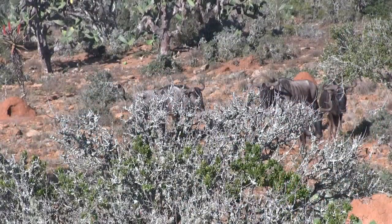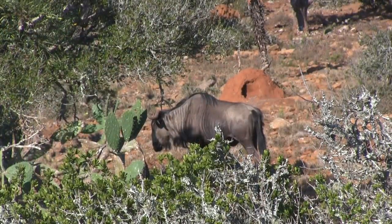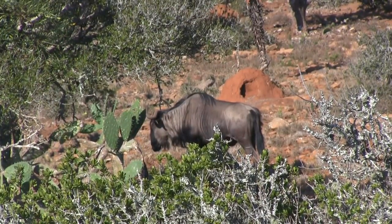These animals sensed something was not right, but I was tucked into the shade with the wind in my favor, and as a big bull stepped into the clearing I slipped onto the sticks and took aim.